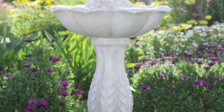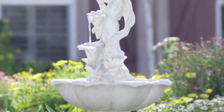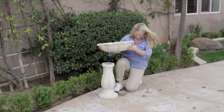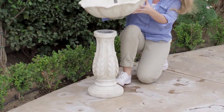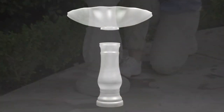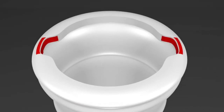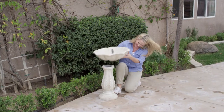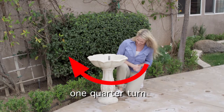To begin assembly of your new Enchanted Maiden Fountain, place the base of the fountain on a steady level surface. Apply steady pressure to the bottom of the base by stepping on the edge of it to prevent the base from turning. Align the two matching grooves — the first at the bottom of the large bowl and the second at the top of the base. Connect the bowl to the base and turn the large bowl a quarter turn clockwise to lock it in place.